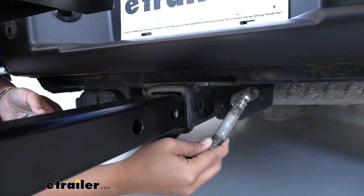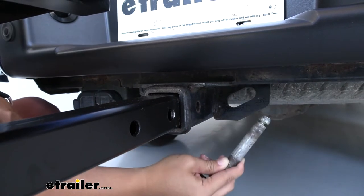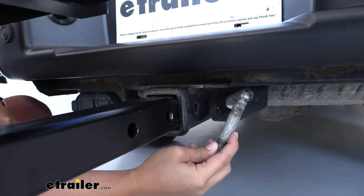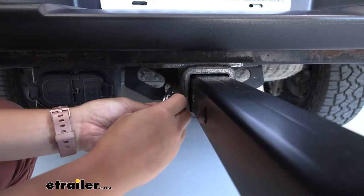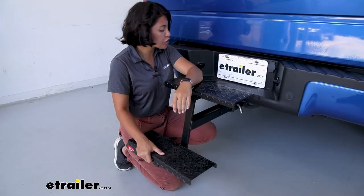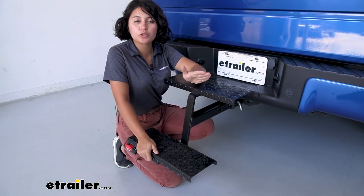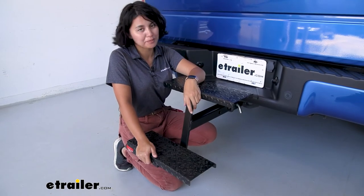To secure it you're going to need to use a 5/8 inch pin and clip. This does not have a pin and clip included — you can pick one up right here at eTrailer. And just like that you've installed your hitch mounted two steps. It was super quick and super easy — could take about a minute and a half as long as you have your pin and clip on hand.